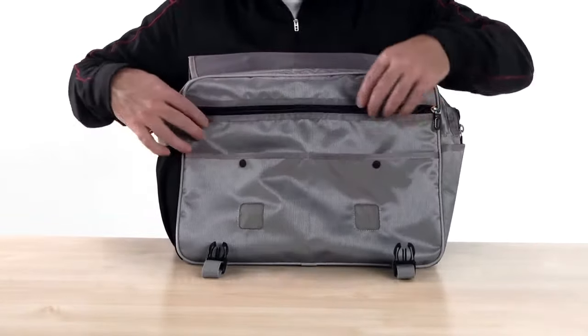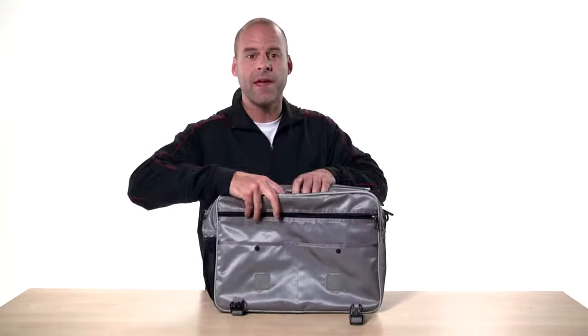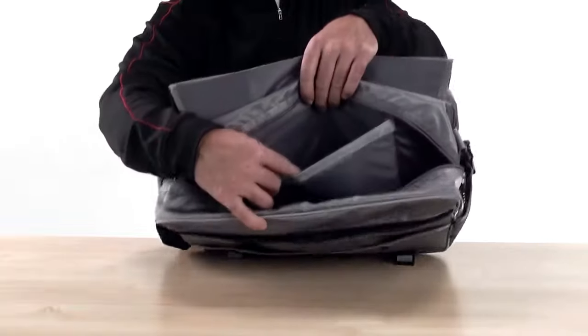Inside there are two snap pockets and a full-length zippered pocket with an organizational panel to keep everything organized and ready to use. The main compartment is roomy and padded with plenty of room for your files and papers, and it has a padded tablet e-reader sleeve.